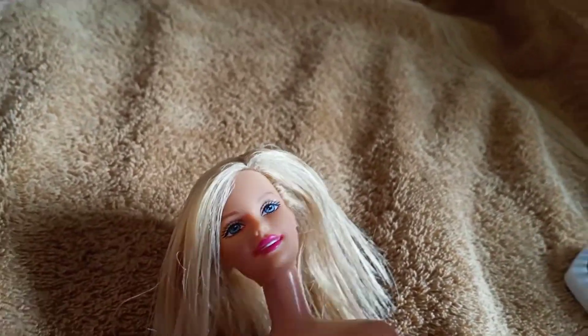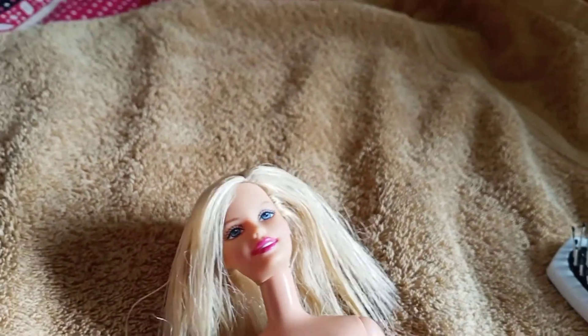Now that I've combed her hair, we have to wait 30 minutes and then we can get to the fun part — hair styling! She also needs a new dress and pretty shoes, and then we can show the before and after.